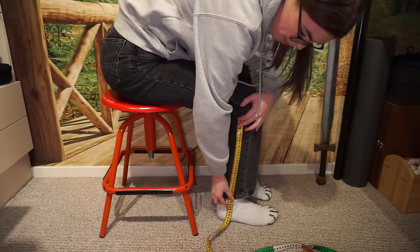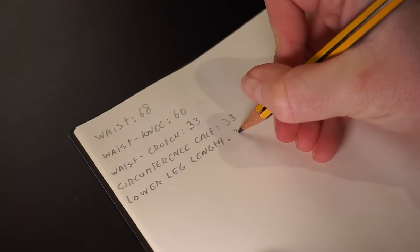Lastly, measure from the underside of your knee to roughly where you want your pants to end. I prefer not to have them dragged through the mud, so I don't measure all the way down. With these measurements, we know the sizes of the pattern pieces and can determine how much fabric to buy. It depends a bit on where you live as to how wide the fabric bolts are, and the various widths of the bolt influence the length that you'll need.